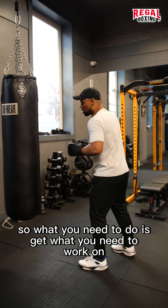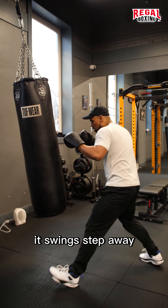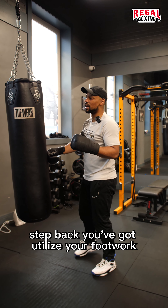So what you need to do is work on your footwork. Hit the bag, it swings — step away, step back. You've got to utilize your footwork.